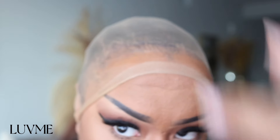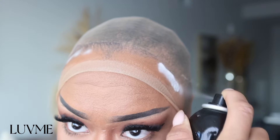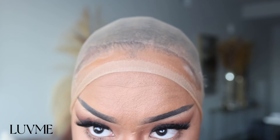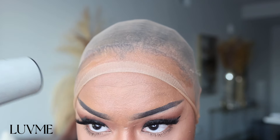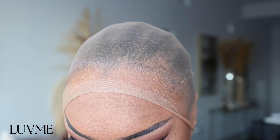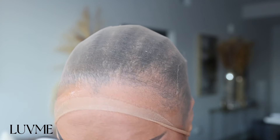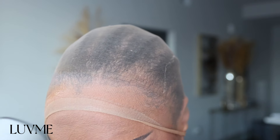Let's go ahead and install this unit. I'm going to put on my HD cap. Anytime you're using an HD cap, you want to make sure you have a flat foundation — you don't want it to be bumpy on top, especially if you're going to be doing a lot of different parts. This wig in particular is very versatile.